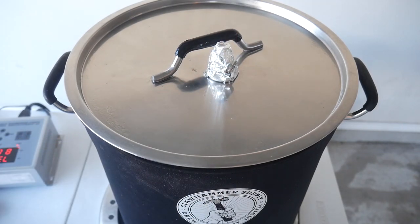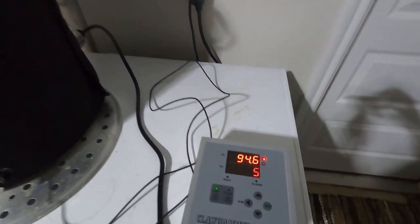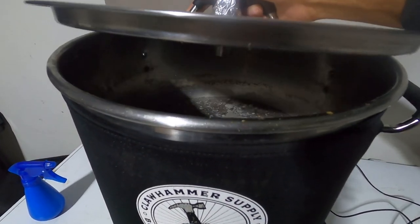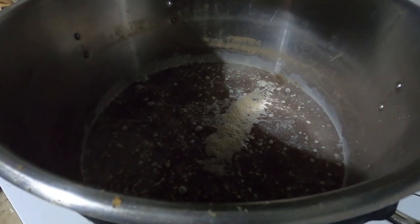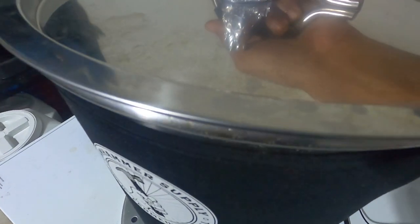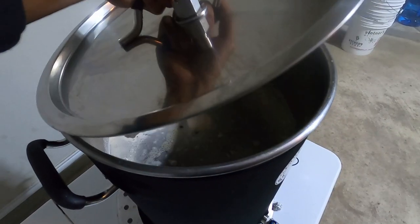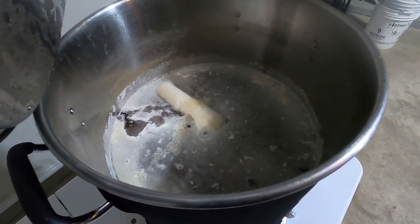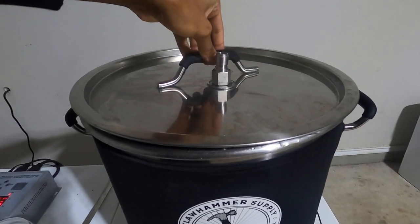I'm going to let this sit for about two to three days. I move it from the main part of my garage over on top of my keezer just because I need the space back. Here's what it looks like about a day and a half in — and it's absolutely disgusting. If your fermenter looks like this, it's time to dump it, but if your kettle's souring, that is exactly what you want to see.